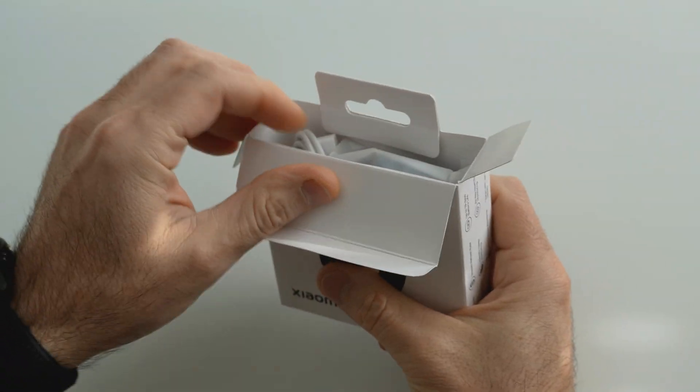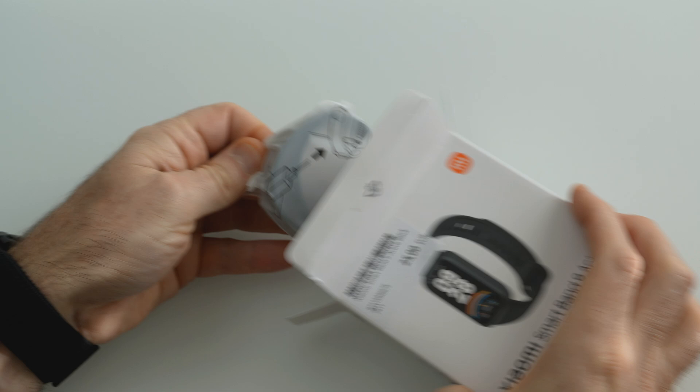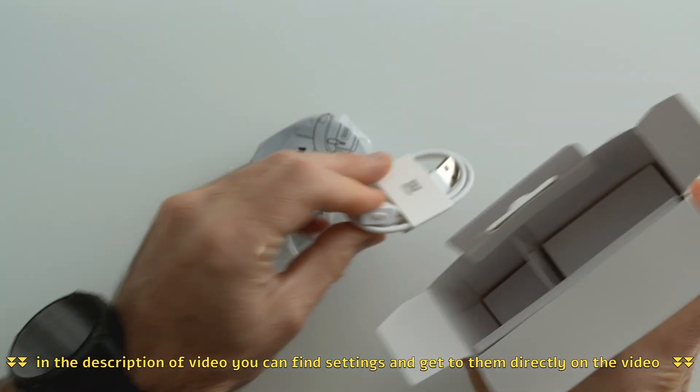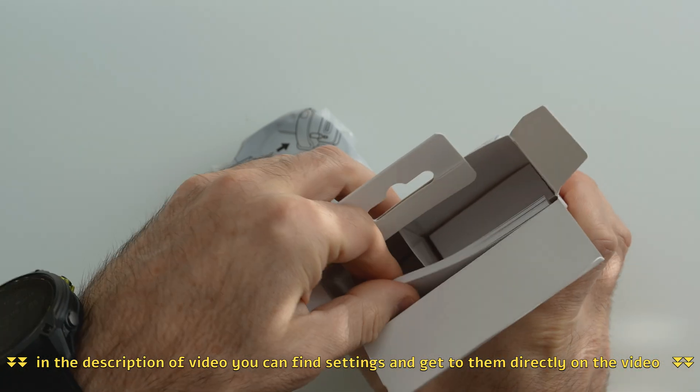Along with a quick installation, I will focus more on the menu and how to find settings of the watch more easily. In the description of the video you can find settings and get to them directly in the video.